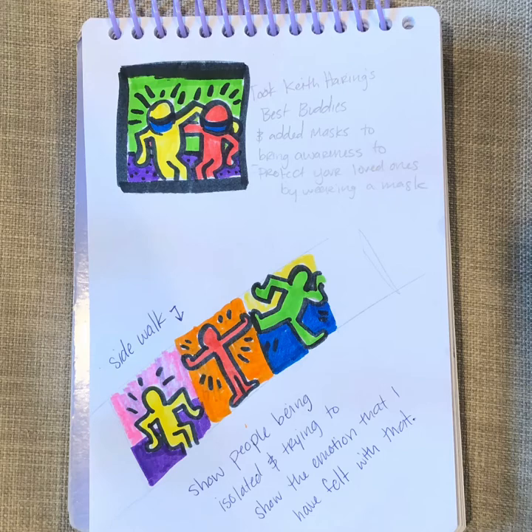The bottom one I planned on going on the sidewalk and the figures would be separated by the blocks of the sidewalk. So I think I've decided to go with the top one — go big or go home!